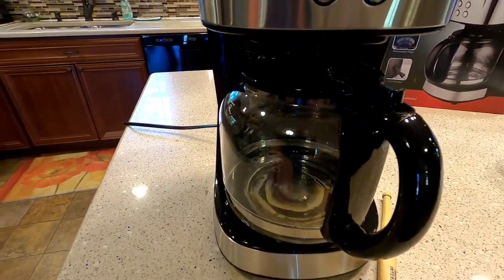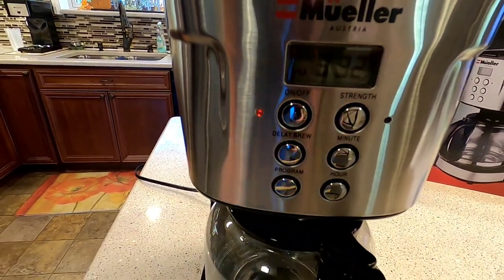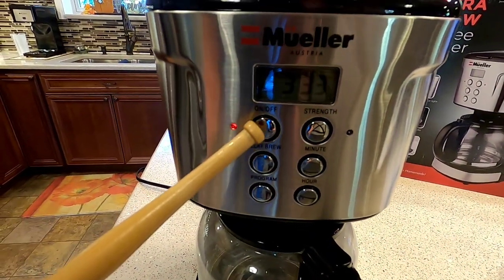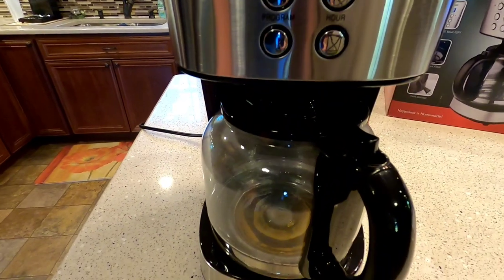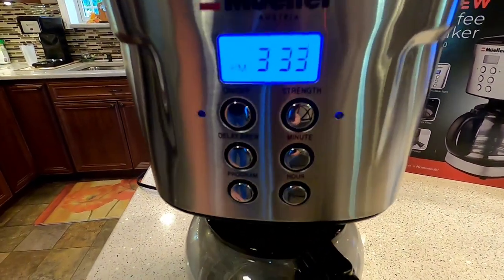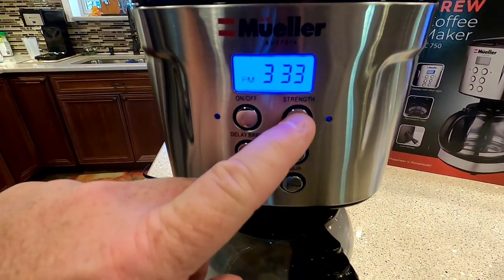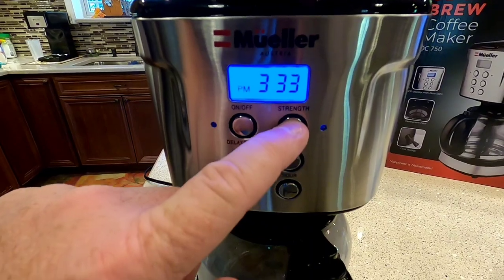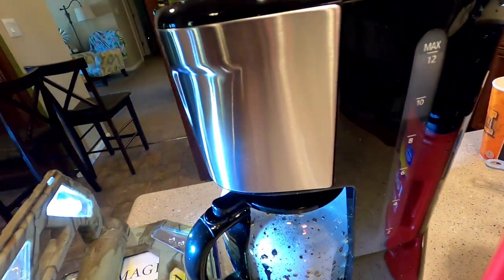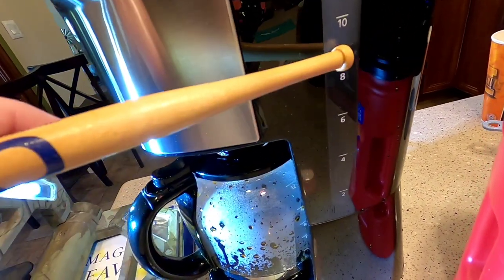It does have a strength button — you can press it and it'll make the brew stronger. If you just press the on/off button to start a pot, it's going to be normal strength. But if you want a stronger pot, you press that and the light will light up. I'm assuming it just has less water flowing through. It does have this sight glass on the side that shows you where the water is at.